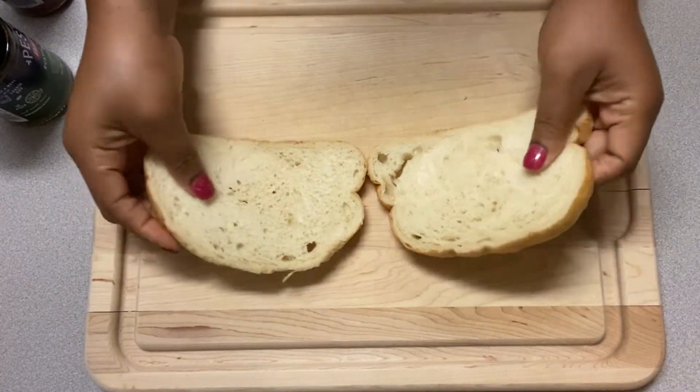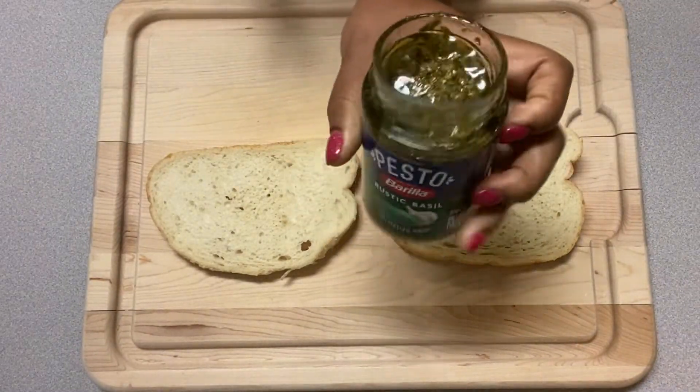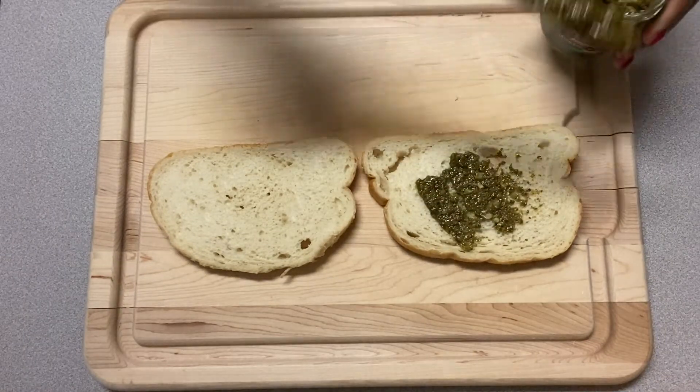Go ahead and grab your two slices of sourdough bread. I'm putting mine down on my cutting board so I can have a clean counter, because it's going to get messy. Go ahead and spread on your pesto sauce first.